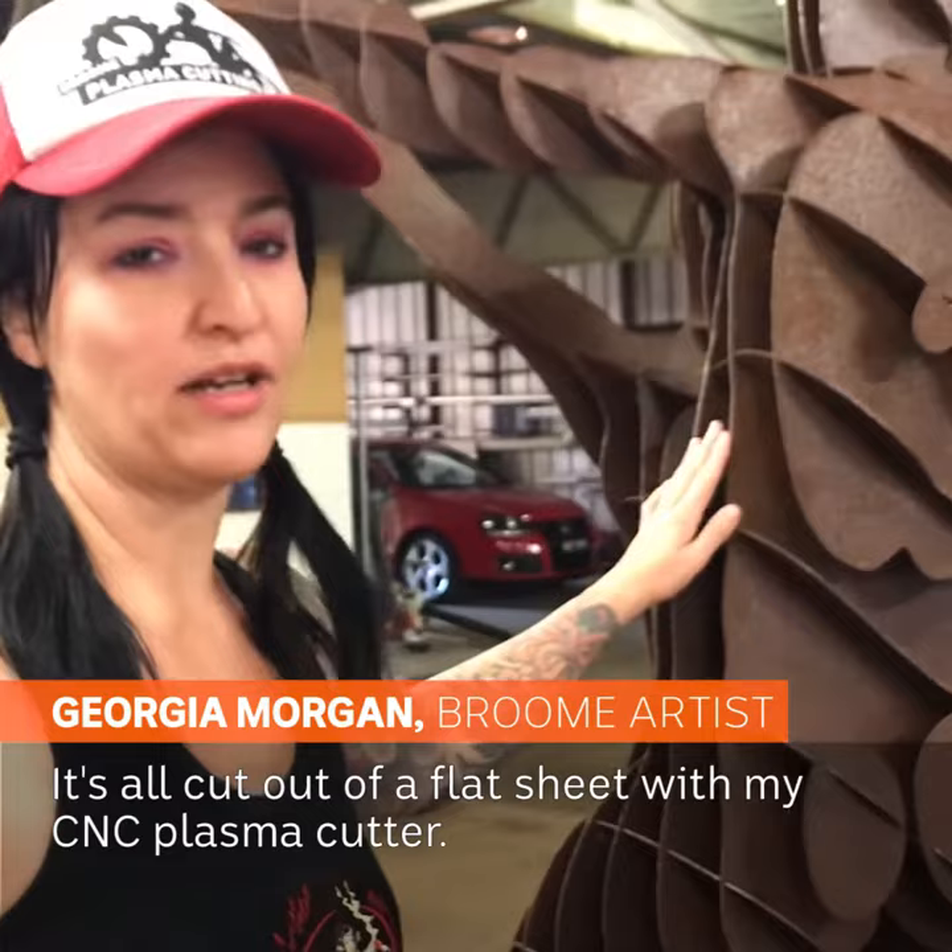It's all cut out of a flat sheet with my CNC plasma cutter.